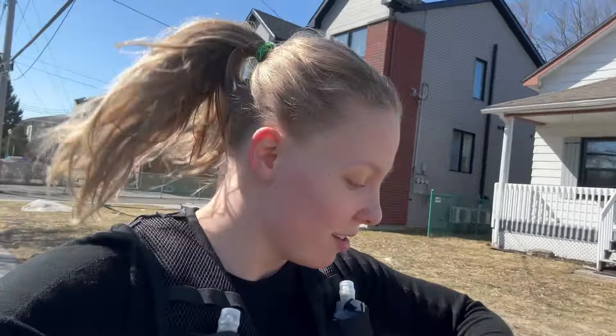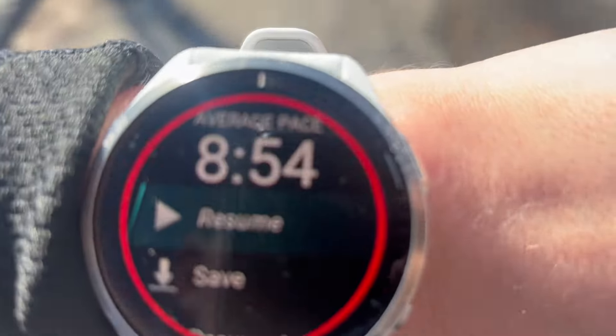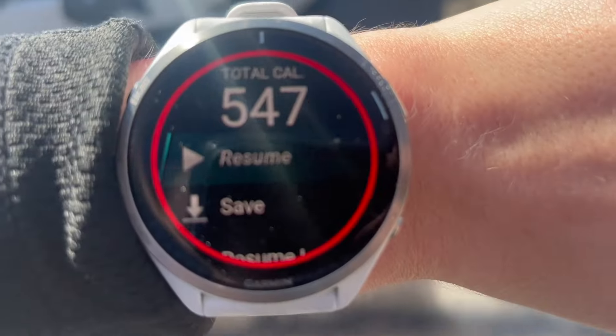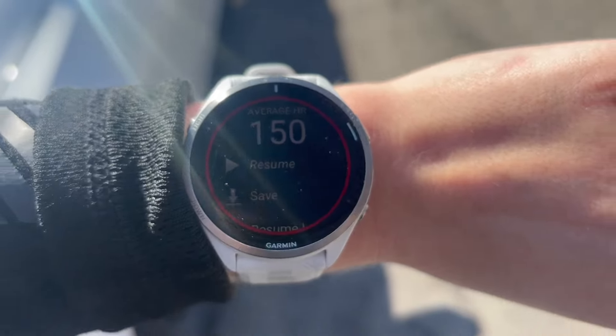8.14 kilometers done. 8:54 per kilometer pace, and heart rate 150.